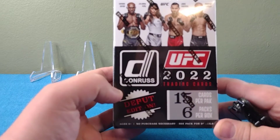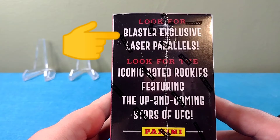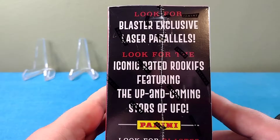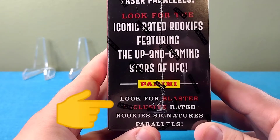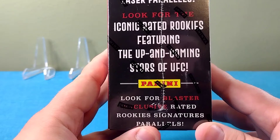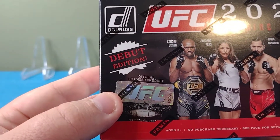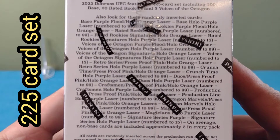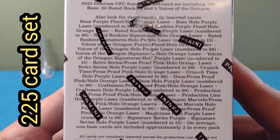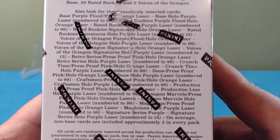We've got UFC Donruss 2022 — this is a debut edition. Look for blaster exclusive laser parallels. Just like in all the other Donruss, look for the iconic Rated Rookies featuring the up-and-coming stars of the UFC. Look for blaster exclusive Rated Rookies signature parallels. We got Kamaru Usman on the front, Pena, Jorge Masvidal, and Hamzat. This is an official UFC licensed product. This is a 225-card set including 200 base, 20 Rated Rookies, and five Voices of the Octagon. If you want to pause the video and take a look at some of the things we're looking for in the box, I'll read off a few.